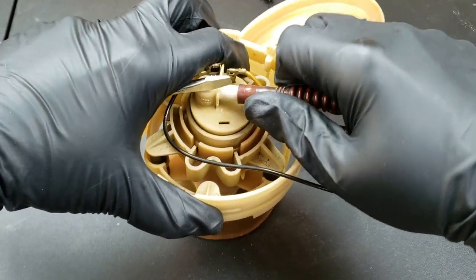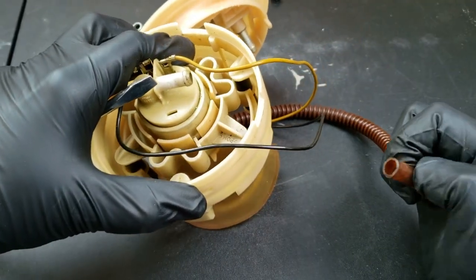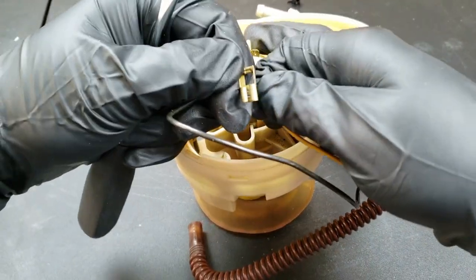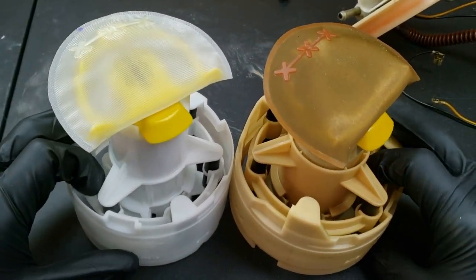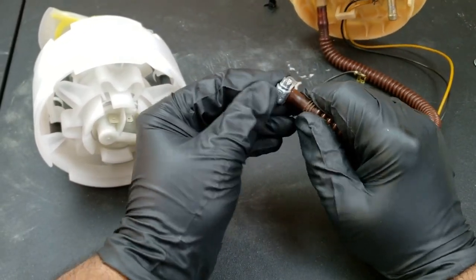Now bring your pump to your workstation and remove the hose connected to the pump. Next, remove the two electrical wires connected to the pump. Now bring your new part and inspect it to make sure it's similar to the original part. I'll leave a link in the description below for where I found the parts.